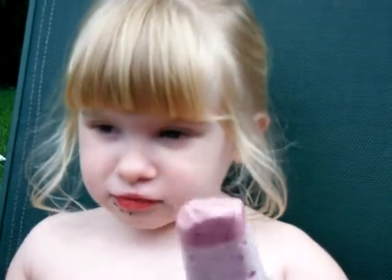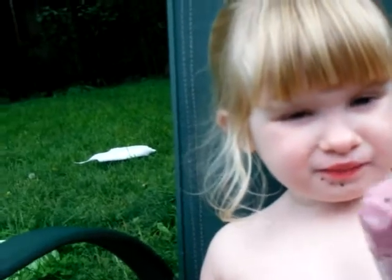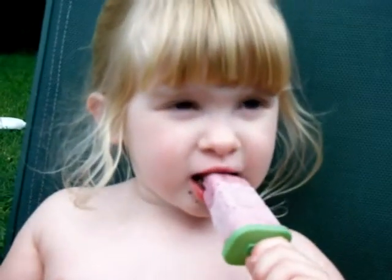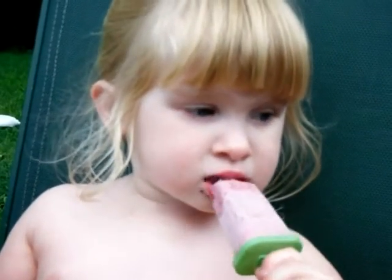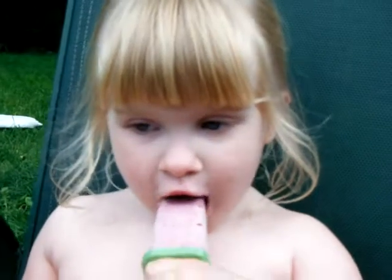Do you want to eat some of mine? I would love to have a bite of that! We made two, but I thought I would save the other one maybe for you to have tomorrow or something.